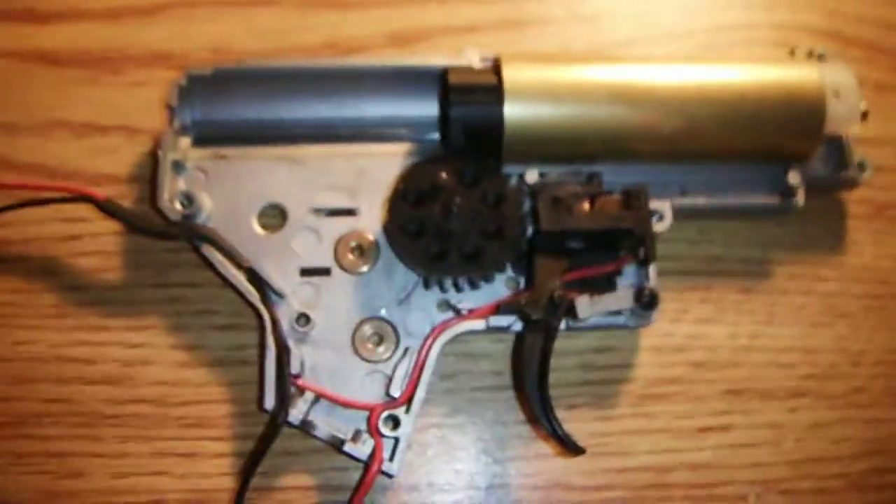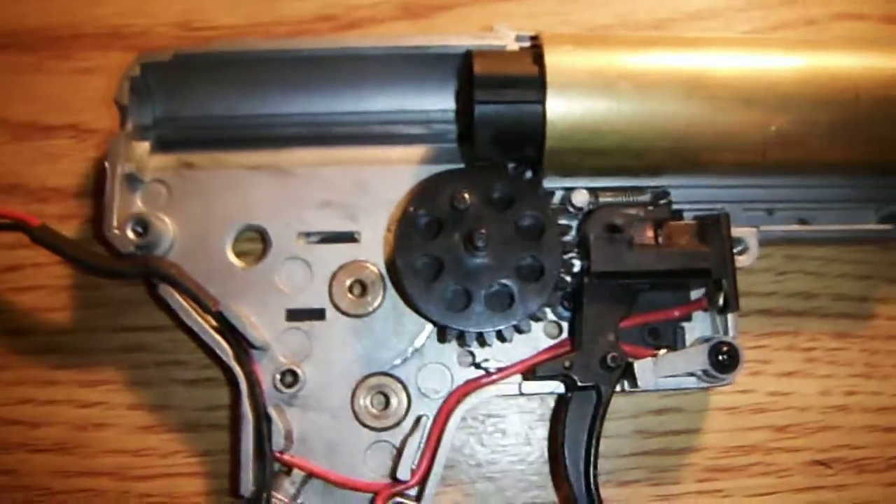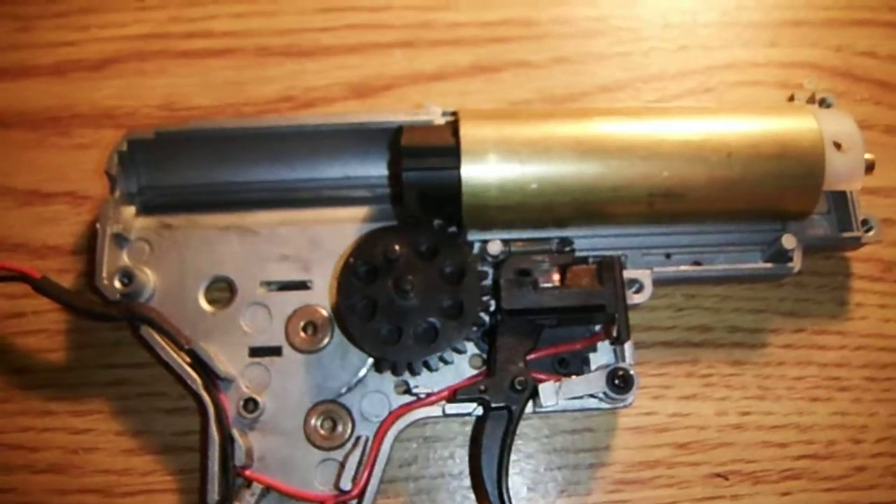Hey YouTube, this is Shiffler Bros with a video explaining to people who don't know what the angle of engagement is in an airsoft gearbox.